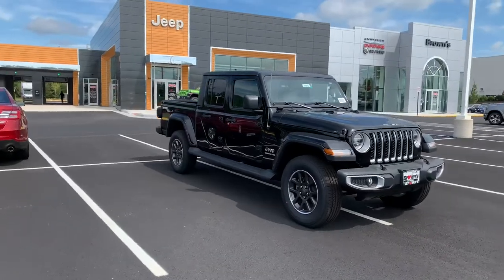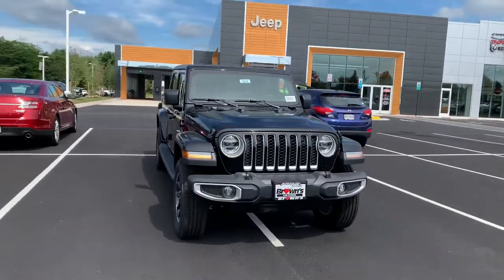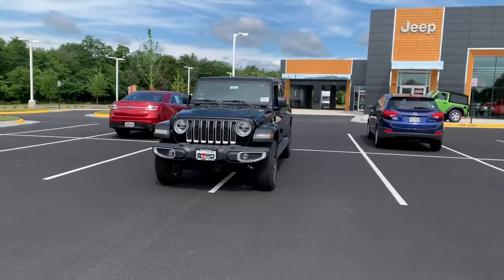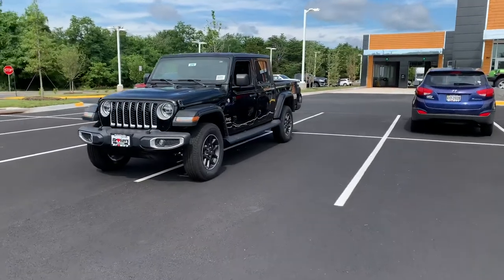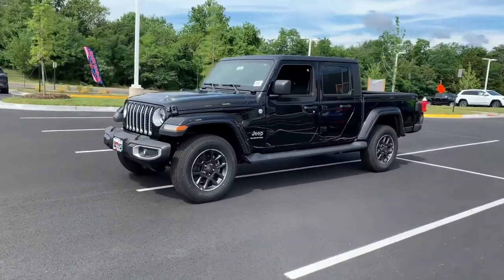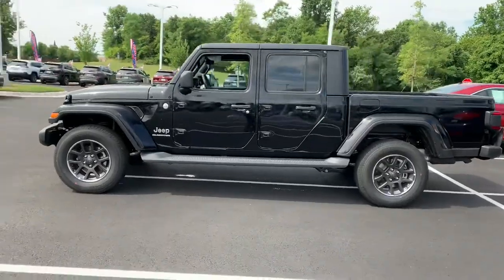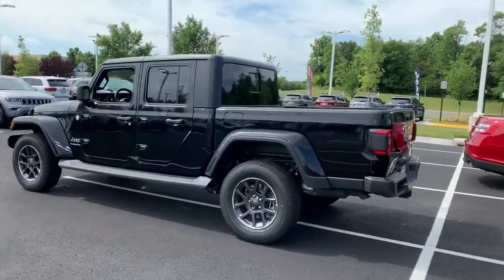Hello everybody and welcome back to Nathan Adams Cars. Today we are at Browns Jeep in Sterling — they just had their grand opening, so it's a perfect opportunity to check out this brand new 2020 Jeep Gladiator. I did make a full-length video, 32 minutes long, but it had a lot of rambling and redundancy, so I figured I'd make this express review — a quicker version. Without further ado, let's get started.